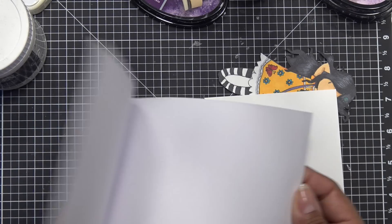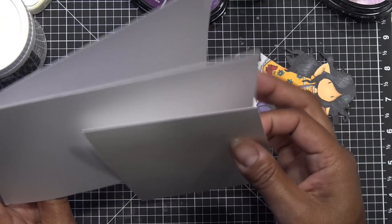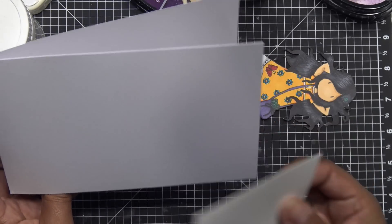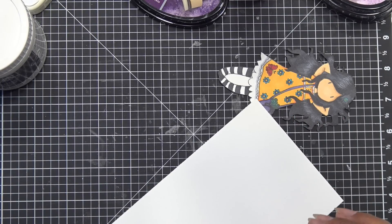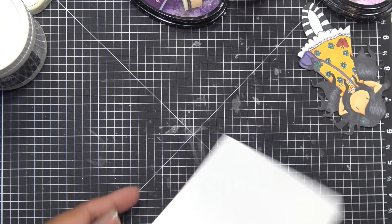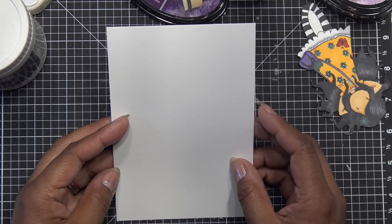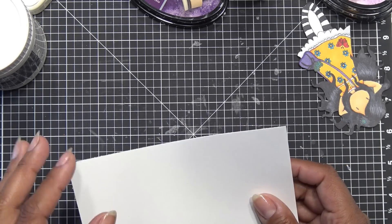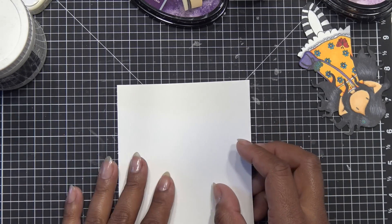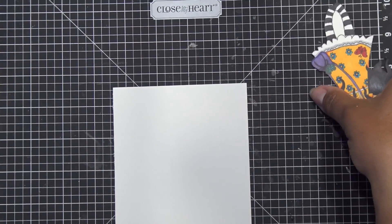I got one of their card bases from the kit — this card stock is heavy, 65-pound Nina paper. The thickness on that is amazing so I kind of hate to just use it as a card base. This piece is five by seven. I cut the white paper down to four and a quarter by six and a quarter because I'm going to do a mat behind it — a quarter inch — and it'll leave a quarter inch around the white card base.